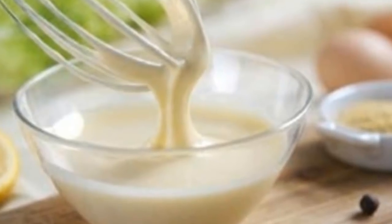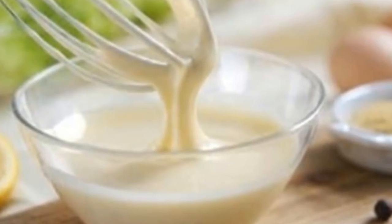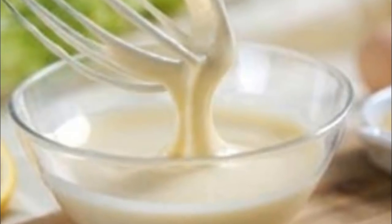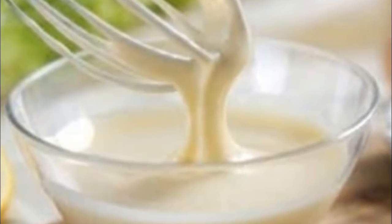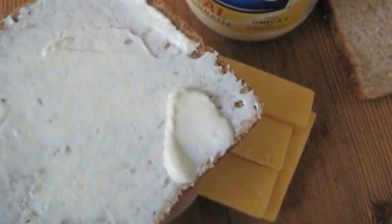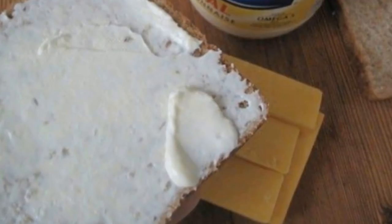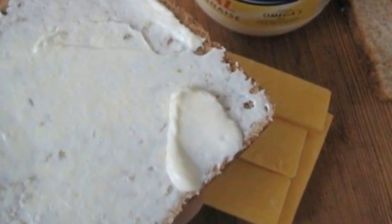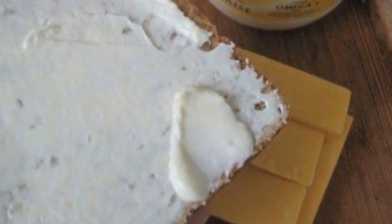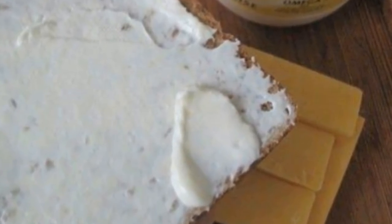It turns out that for years some of the best chefs in the game have been using mayonnaise on their bread for grilled cheese sandwiches instead of butter. There are countless advantages to using mayonnaise instead of butter when it's time to make your favorite sandwich. Mayo has a much higher smoke point than butter, which means you don't need to worry as much about it burning — and it's all the better for getting that stunning golden brown look and crisp texture.